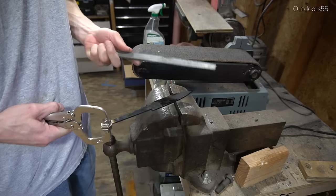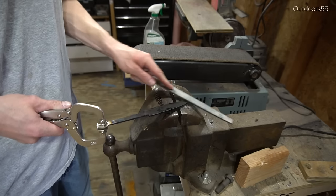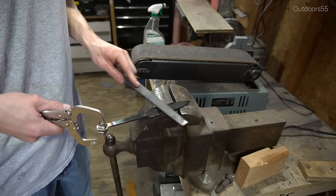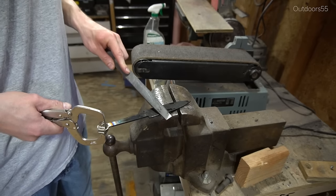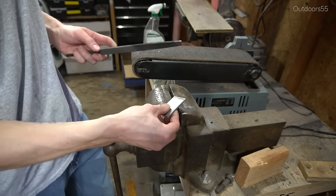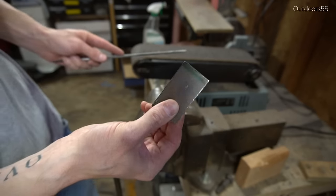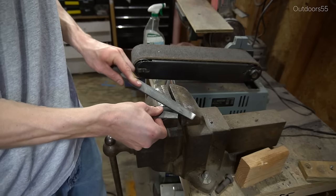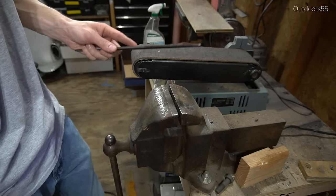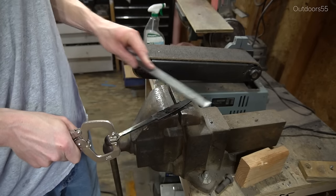Now we'll do a quick file check. Take a nice sharp file and skate it across the edge — you can hear the difference between a hardened blade and a non-hardened blade. You can see the file will not dig into this hardened blade; it just kind of skates across the surface. Here's a piece of non-hardened steel — you can hear and feel it immediately biting in. On the hardened blade, we can't get that bite no matter what we do.